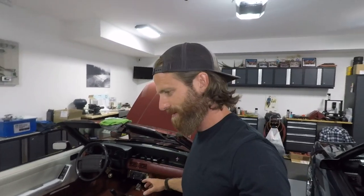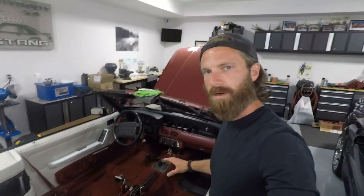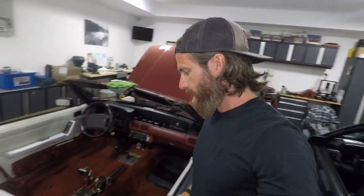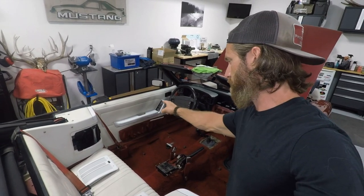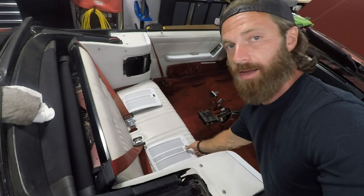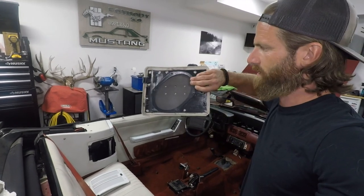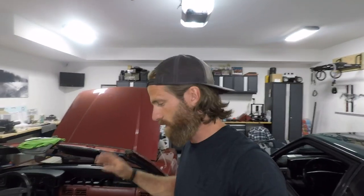Quick interior status update on the convertible: carpet's back in, door panels are back on, I've got new power window and lock switches, new upper armrests — the old ones were shot. These are the stock speaker covers for the back of the convertible, just painted them — they look a lot better. Cleaned the back seat, cleaned and did a restoration on the front seats. Starting to come together.